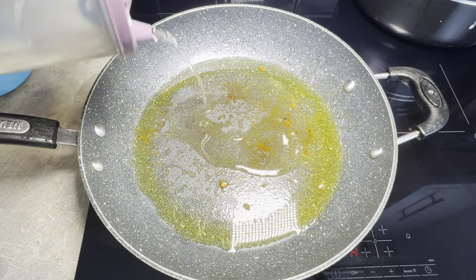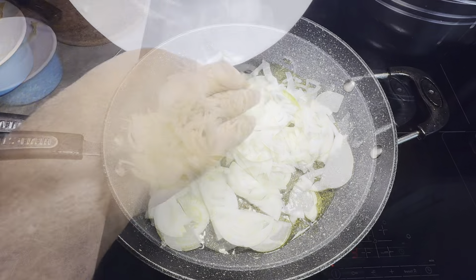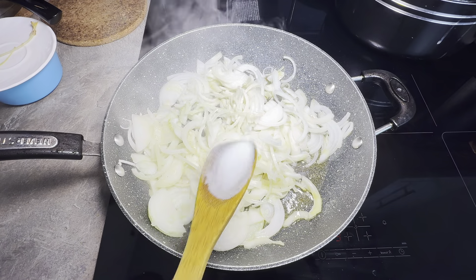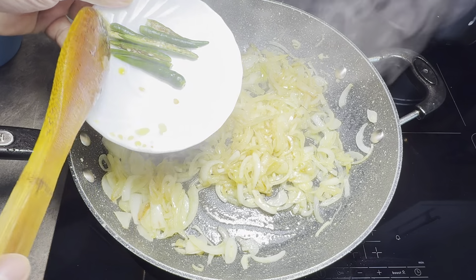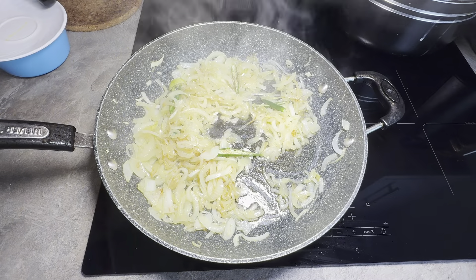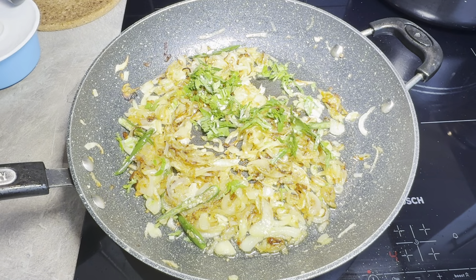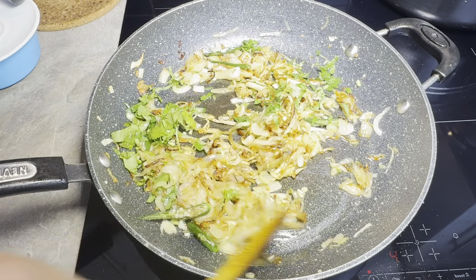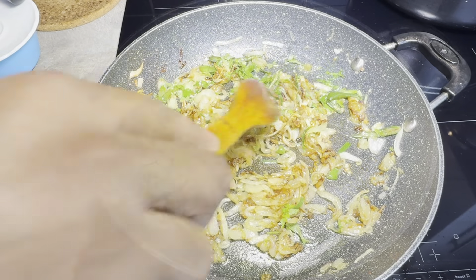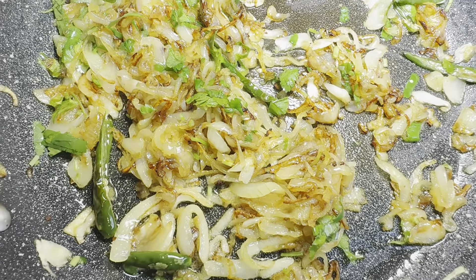In the same pan we're going to add a bit more oil. In goes the onion. I've added four bird's eye green chilli split in half. I'm going to add a handful of coriander. That's how you want the onions.